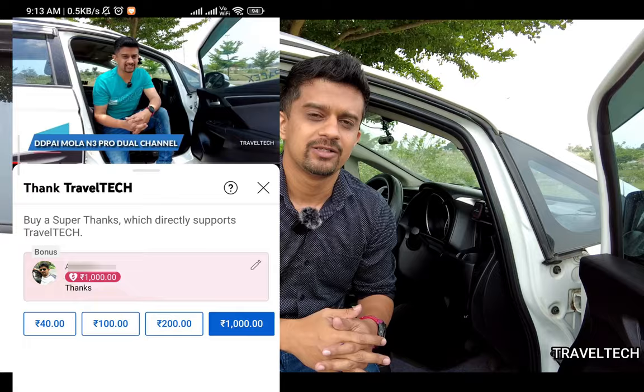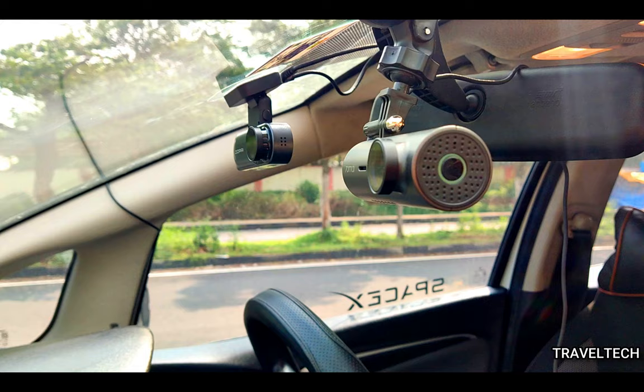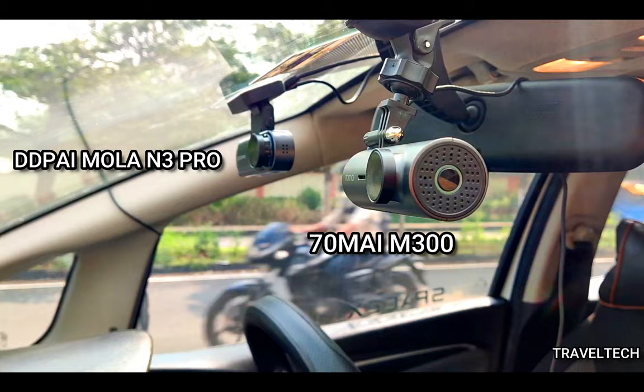Now let's move on and watch how the 70Mai M300 compares with the DDPI MOLA N3 Pro front camera, and which is the best dash cam for you. I have placed both dash cameras side by side — the DDPI MOLA N3 Pro and the 70Mai M300 — and I'm going to take footage of both day and night times, show the comparison footage, and also the number plate readability.